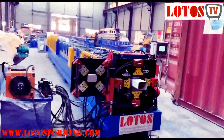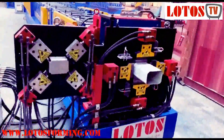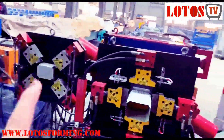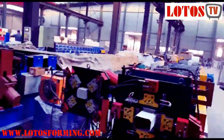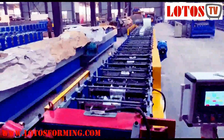This machine is a new generation. It combines the cutting, bending, and necking into one line. You can see the bending, cutting and necking unit here, and this is the operation panel. I'm going to show you step by step on the decoiler part.